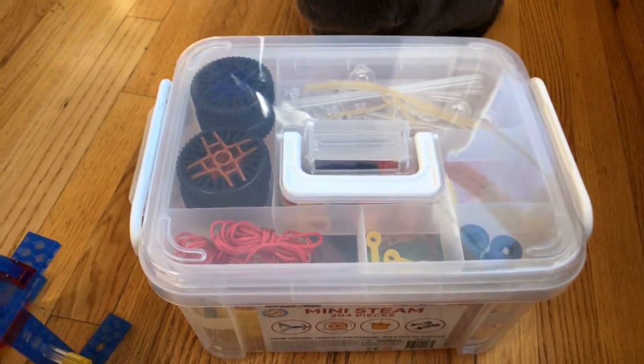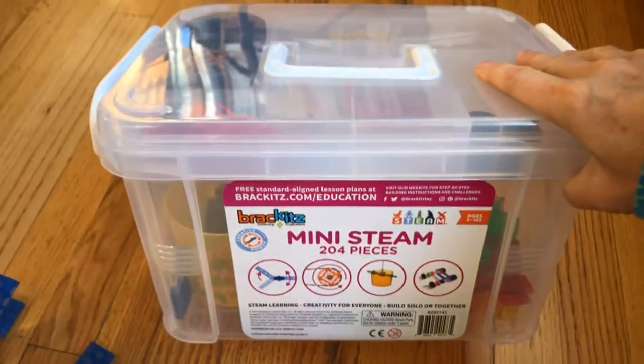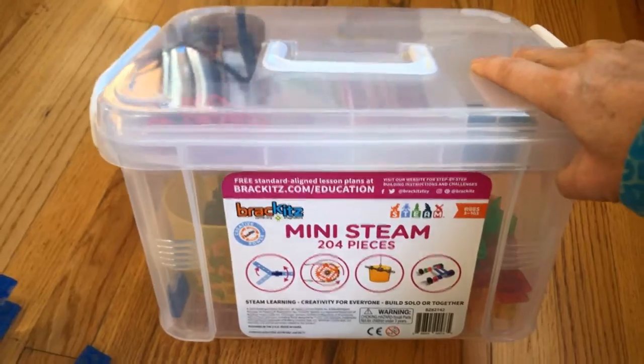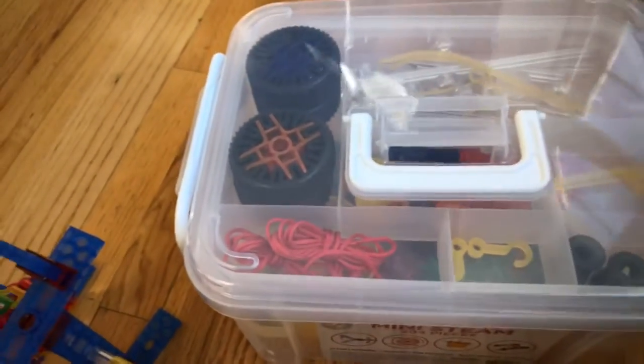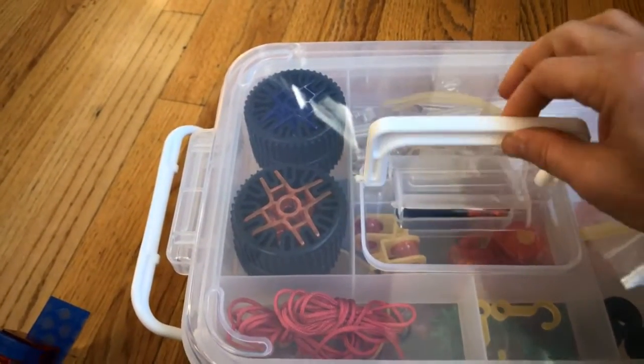Hi, this is Tina with Brackets and I just wanted to show you our new mini STEAM Center. It's got 204 pieces and it's an all-in-one system, so it's got all of our sets in one box. It comes in this nice plastic box and it has a handle on the box.